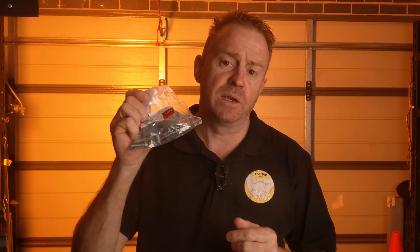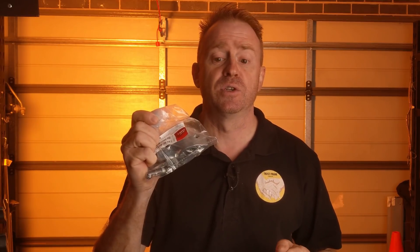If you have Avenger or Manfrotto C-stands or any of their products and need spare parts, you can now get them through Technical Art Solutions. This here is the sliding leg lock-off for an Avenger C-stand.